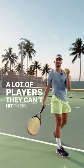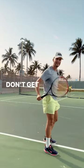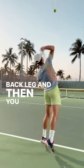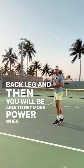A lot of players can't hit their serve hard because they don't get into their legs. So again, when you serve, make sure you rock back on your back leg and then you will be able to get more power when you're serving.